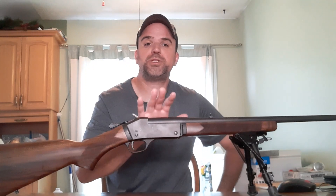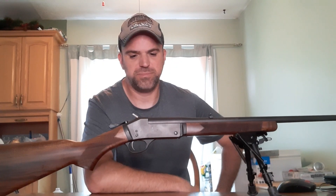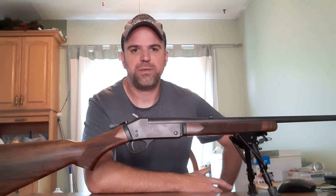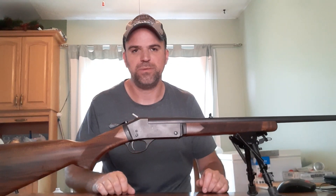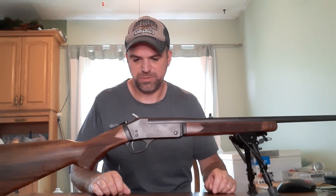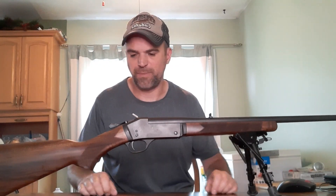I will mention there is — or was — a recall on these rifles. I called Henry a while ago and waited for a callback. They got back to me and I was told that this rifle wasn't affected by the recall. I'm glad I didn't have to send in a gun I'd just gotten to get fixed. This gun is fine — it's not affected by the recall, so I'm happy about that.